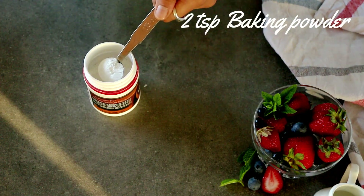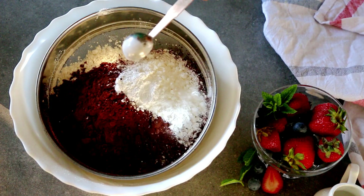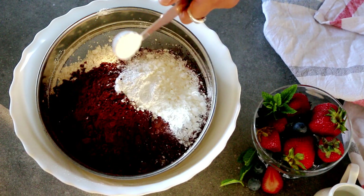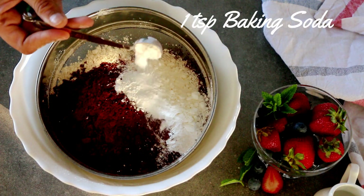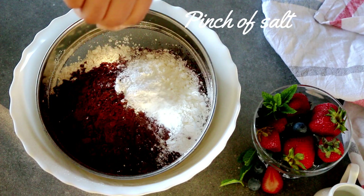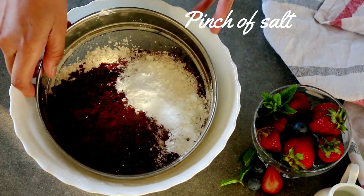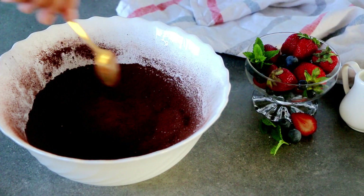Add two teaspoons of baking powder, a teaspoon of baking soda, and a pinch of salt. Sift them all together until everything is combined and the cocoa powder is completely lump-free.